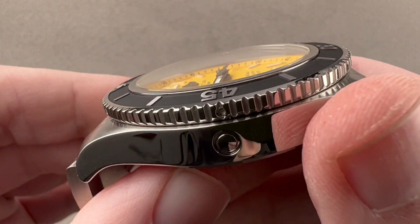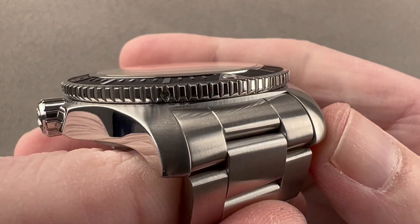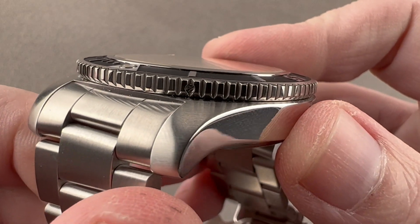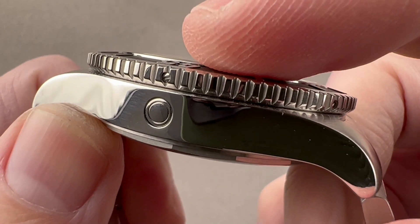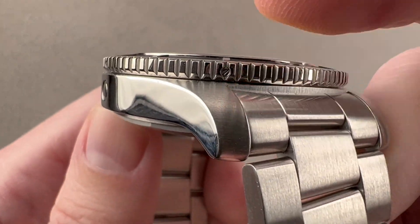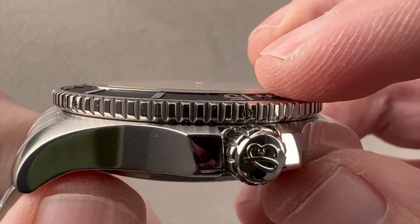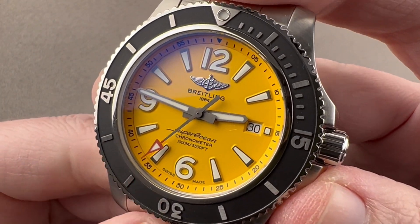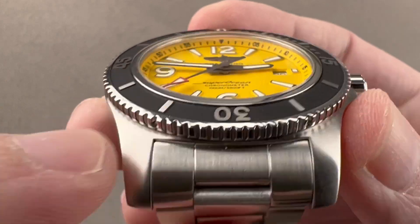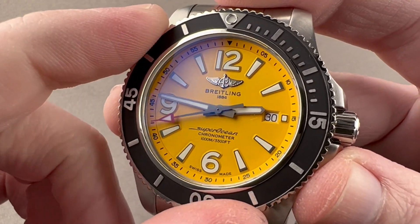The bezel is massively constructed, just like the watch. When watchmakers water test Breitlings, they often have to use incompressible case settings because these cases are so strong. The bezel is a captive design — you can see these little screws that fix the bezel to the case. It's not snapped on, so it can't be snapped off. Unlike Omega, Rolex, and Tag Heuer, it has to be disassembled before it can be removed, making it very secure.